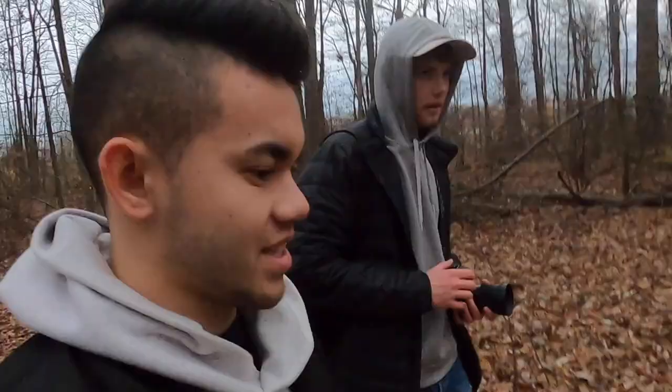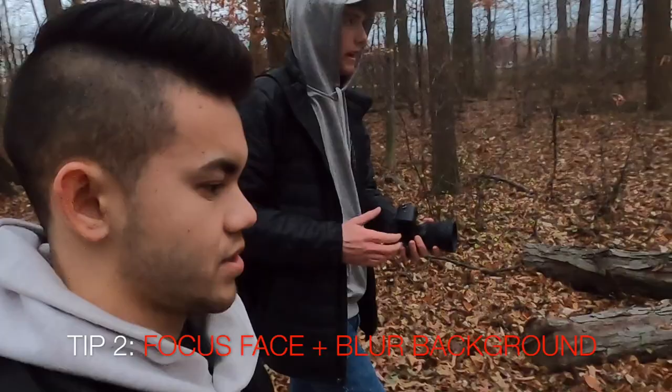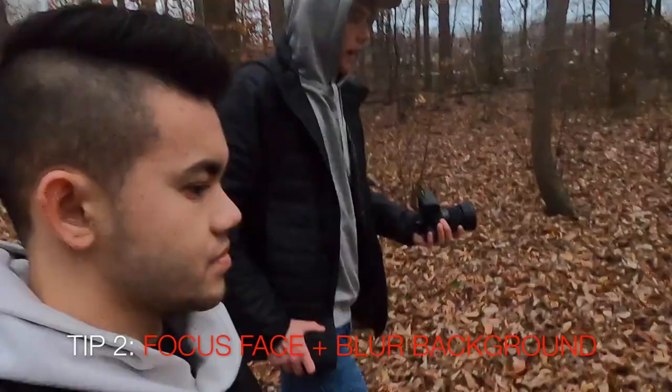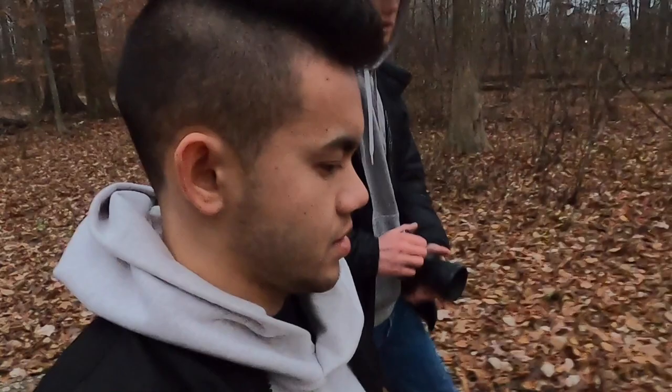Tip number two has to do with how to look professional in your Instagram photos using an iPhone. The best way to make a subject look professional is to make sure the face is obviously in focus, and the big thing is to get the background to look blurred out so the subject is separated from the background. You can do that in post-processing if you need to, but for the most part, as long as you're pretty close to the subject, you should get some of that background blur.